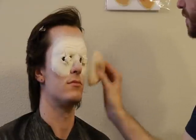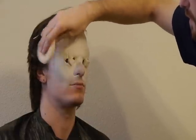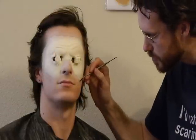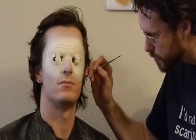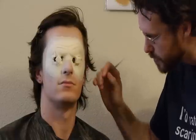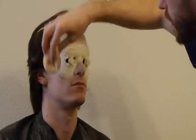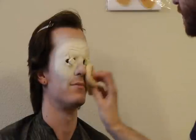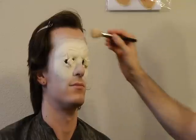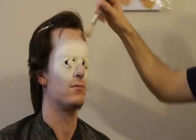Once all of the glue has dried, apply a heavy coat of powder to eliminate any residual stickiness. The powder will also help you see any edges that still need repair. Thicker edges can be filled in with eyelash adhesive or thickened Pros-Aid — use a spatula to fill them in. When the edges are blended into the skin, apply a final coat of powder. The prosthetic is now applied and blended into the skin. In Part 2 of this video, we will cover coloring the prosthetic.